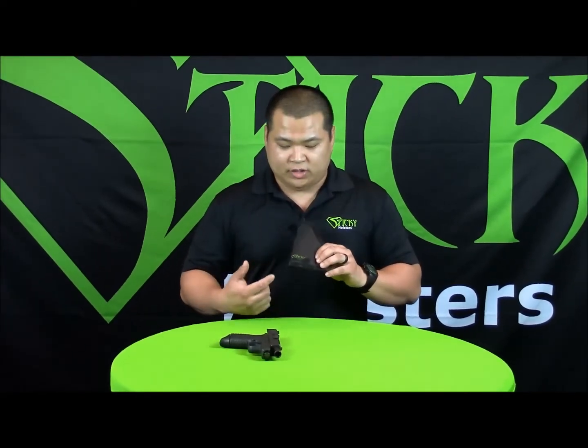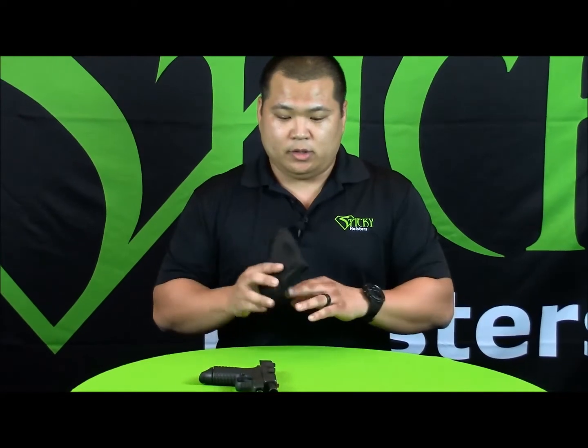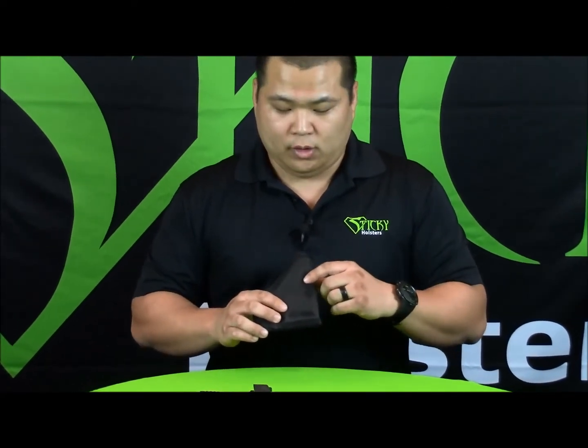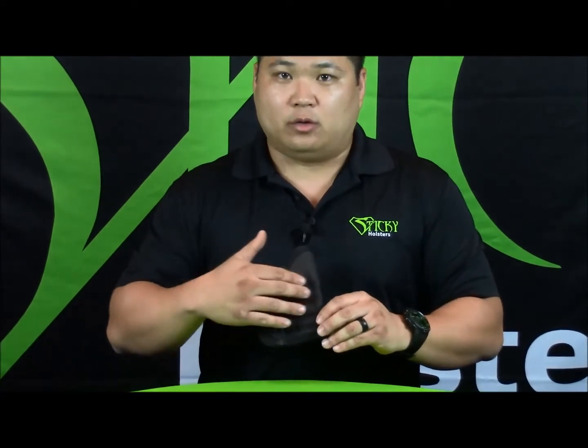Here's my holster that I've been personally carrying for well over a year and a half now. As you can see, there are some wear points down here at the bottom. That's generally where the muzzle will rest. I'm right-handed, so on this side you'll see right here by the ejection port — that's generally where my belt runs.